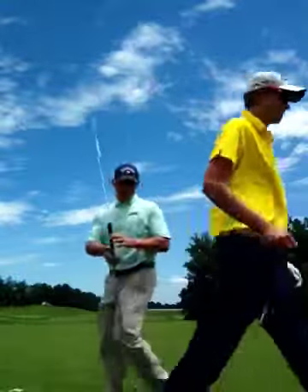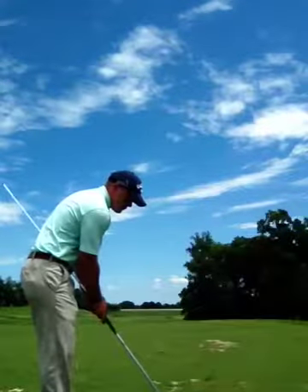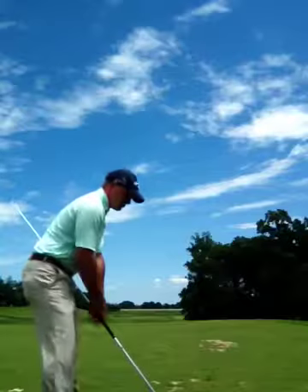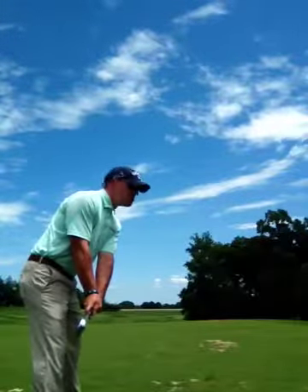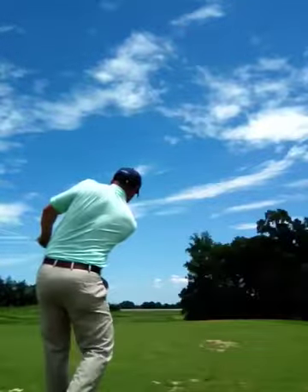I'll demonstrate what I'm doing here. We'll set up as normal, with the Lyman rod sticking out your left side. Take the club back to here, and then we're going to clear the hips to make impact.